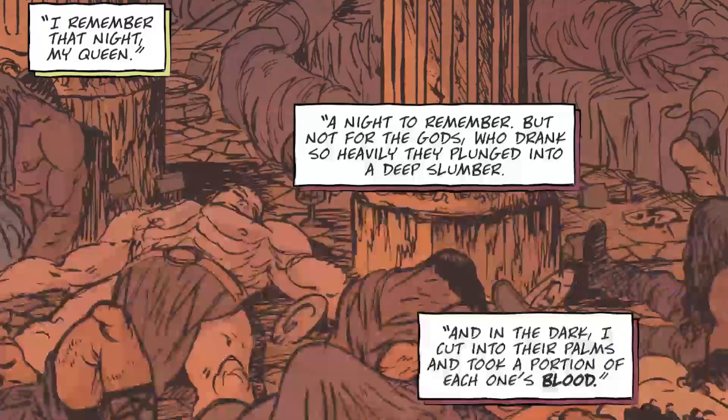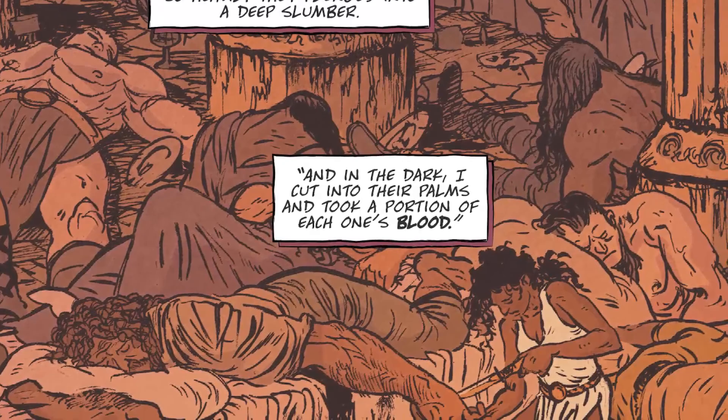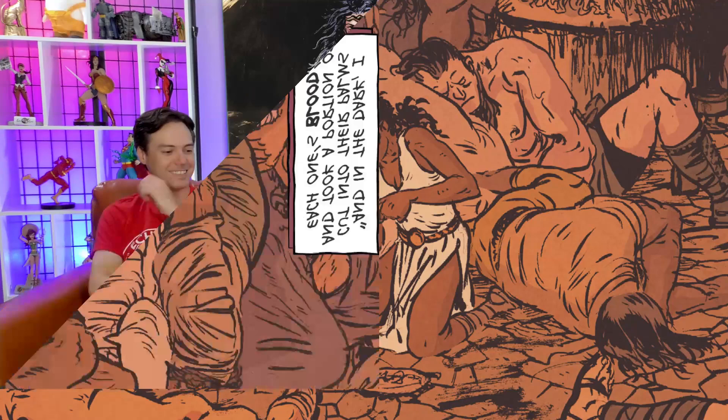Nubia then understands that Wonder Woman has untold power — she's stronger than Hippolyta indicated. She goes to Hippolyta and says, she could kill us all, she could destroy the world, she's too powerful. This is not just clay — what did you add? Hippolyta says: remember that rager we threw a few millennia ago? I sent my finest scouts to get the finest wines and booze, and we invited every god. They were all knocked on their asses. And when they slept, I cut their palms, collected their blood, mixed it with the dirt of Themyscira, and made Wonder Woman out of the blood of all the gods.